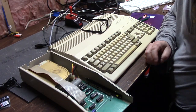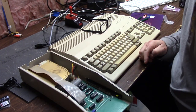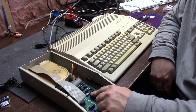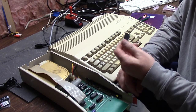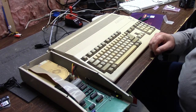Hi guys, it's Chris and we're continuing on with our DataFlyer Expansion Systems 500. Last time we left off at the comparator, and we found out that the auto-boot chip was toast. So that's no good.